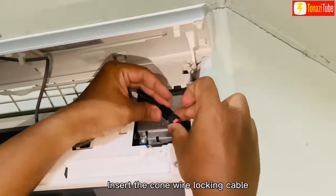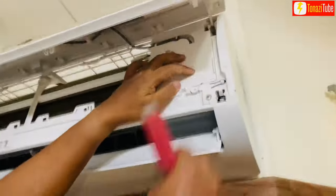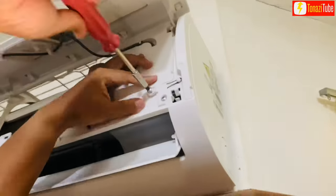Insert the cone wire locking cable. Route the cable into the slot area. Screw back the cover panel.